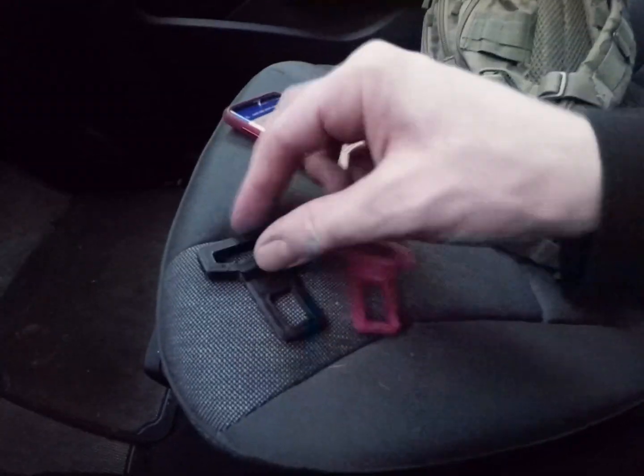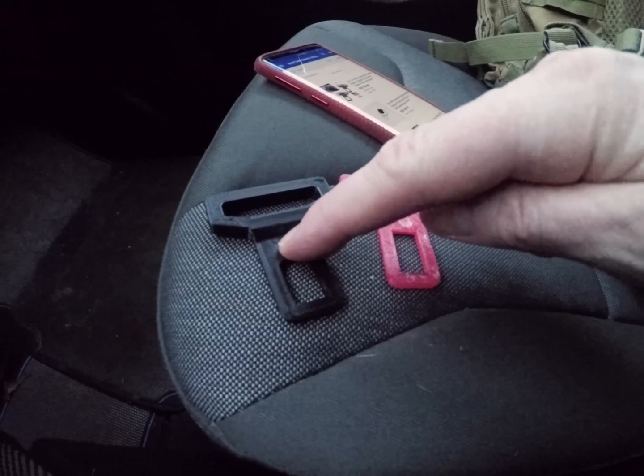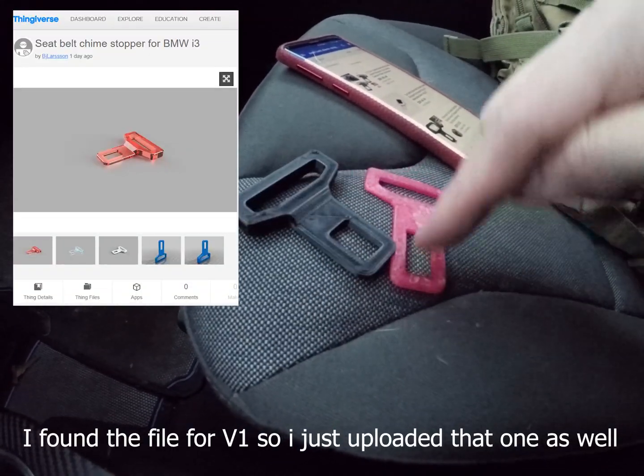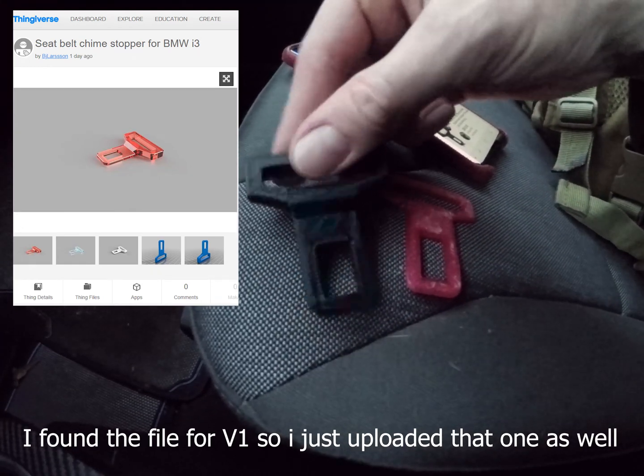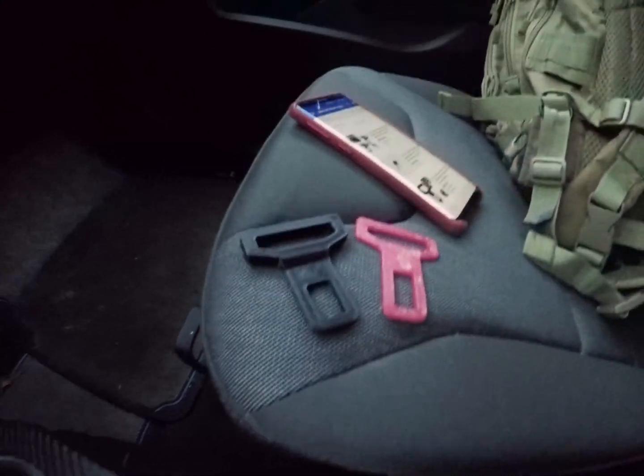This is my first version, this is the second one, and the black one is the one I have uploaded now. It's a little bit thicker in the bottom so it doesn't rattle as much, and it has a bit of a profile to the top too - it looks a little bit better and is a little bit shorter.